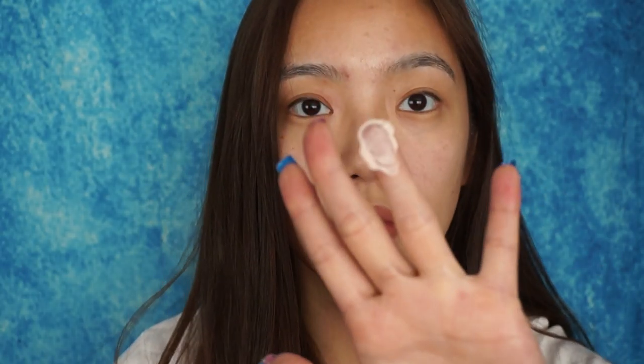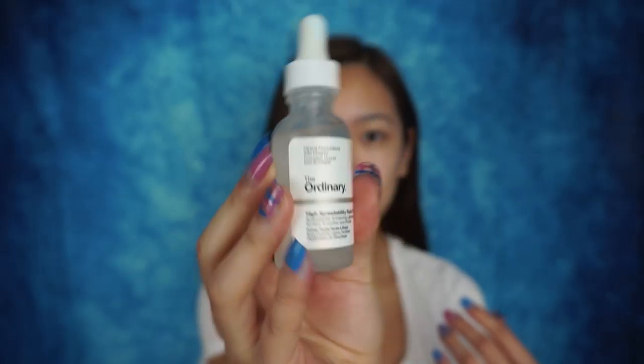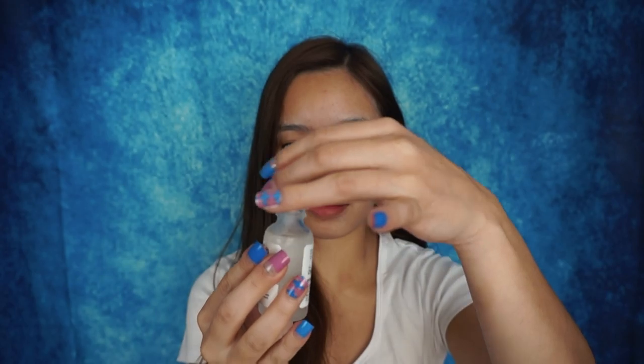What better primer to use than one that is approved by Jeffree Star? So this e.l.f. primer is actually really, really great — it makes your skin so smooth. Even if you have bumps, it basically fills in all the dents. But I'm also gonna test out this Ordinary primer, which I also really like. This one is more liquidy, but you really get the same consistency in the end — a really nice, smooth canvas to work with.